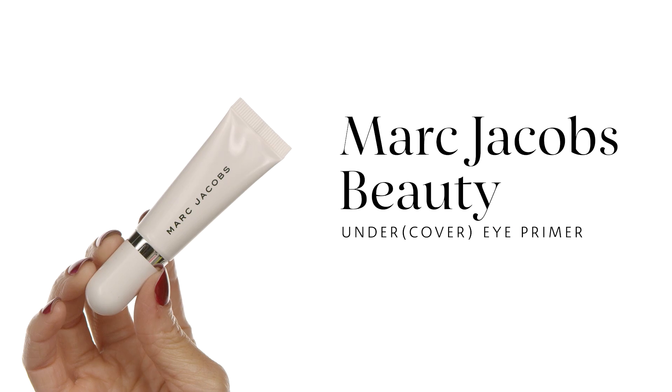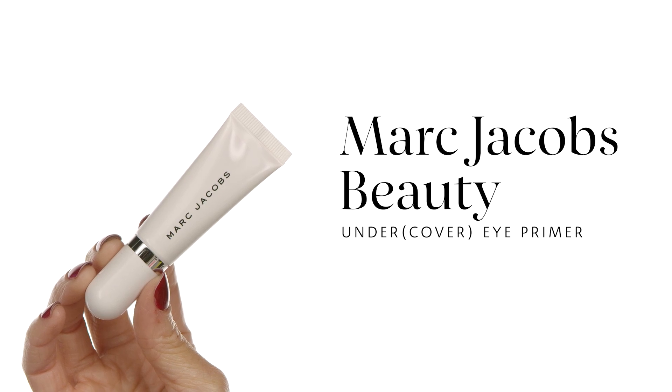For my eye primer I'm using Marc Jacobs Beauty The Undercover Eye Primer. Since my skin is very dry, I want to ensure my eyeshadow lasts all day without creasing or smearing and stays vivid in color. With this primer you will achieve all of that.